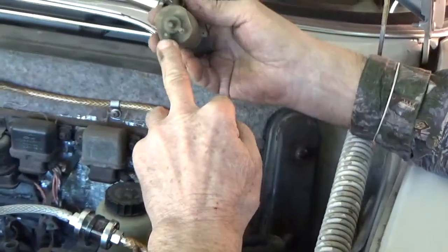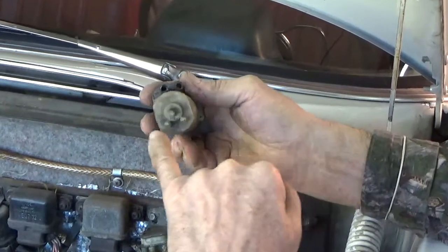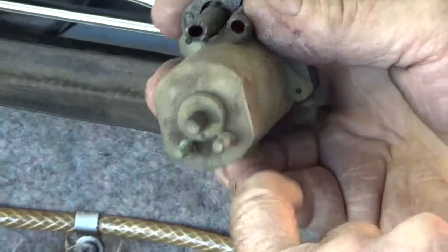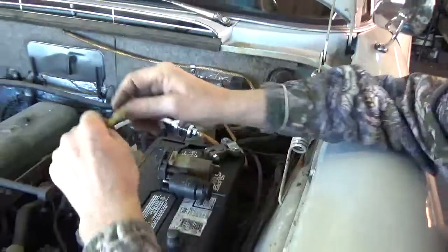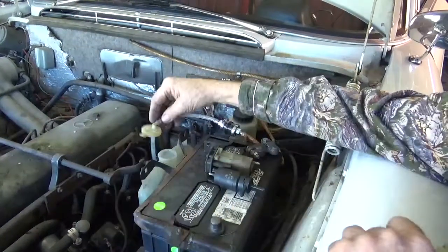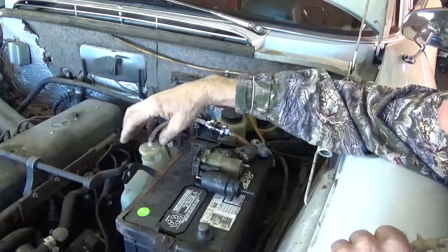Then determine in and out, and also determine plus and negative — it's actually marked here, you can barely see it. You want to hook it up correctly so that it pumps in the right direction. Then remove the two-prong connector and put in a single — these are available for Mercedes.